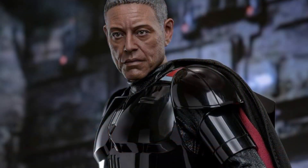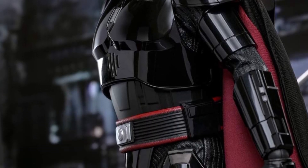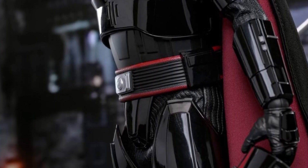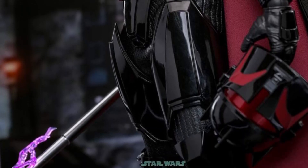If you have pre-ordered this one, based on whenever Hot Toys usually does their blog or photos, that means you should be getting it very soon. Looks great, fantastic.